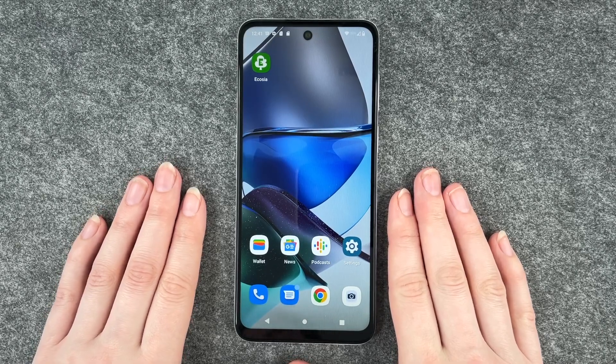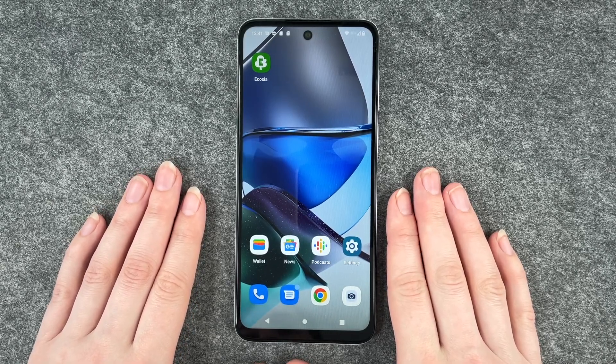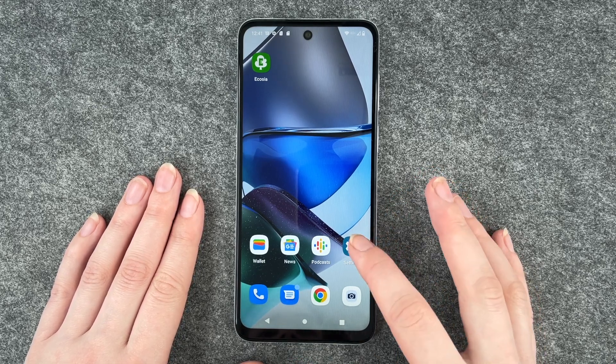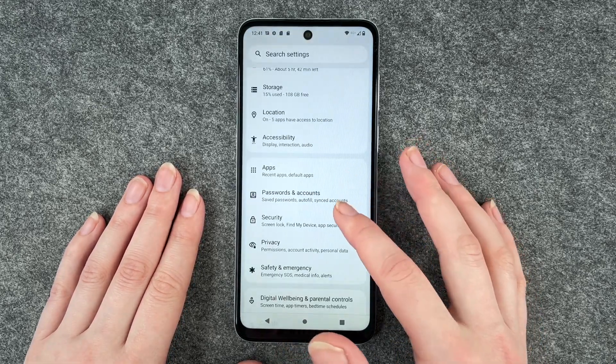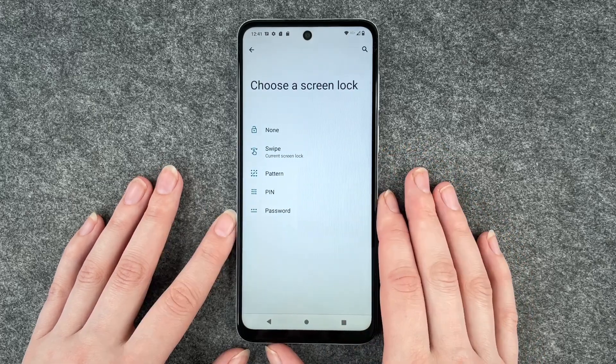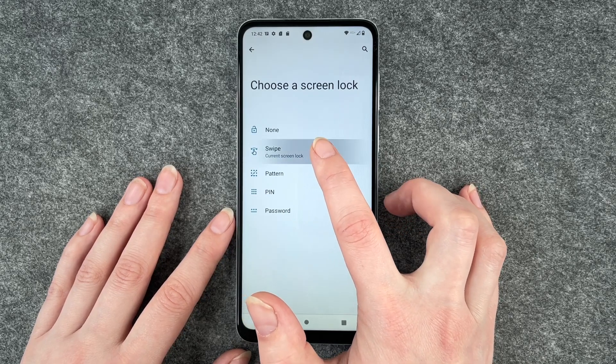Hello buddies, welcome back. It's Ansofie and today I'm going to show you how you can set up a screen lock on your Motorola Moto G23. For that you want to go to your settings, then go to security and go to screen lock. Right now you can see that our current screen lock is a swipe.